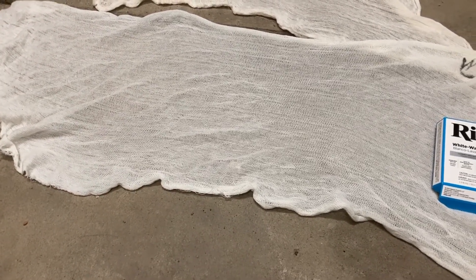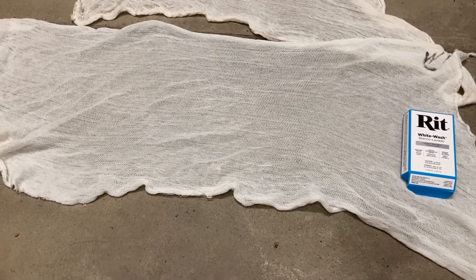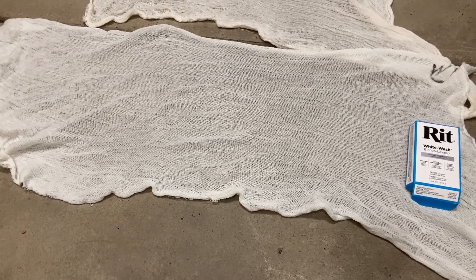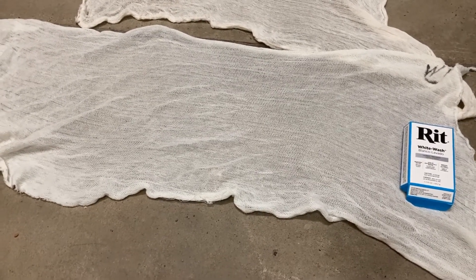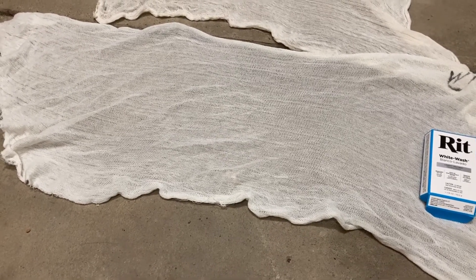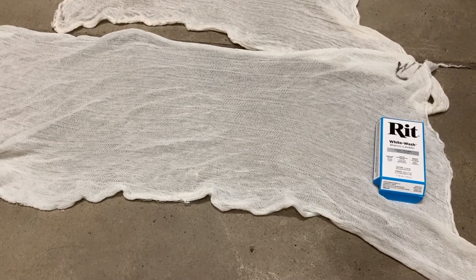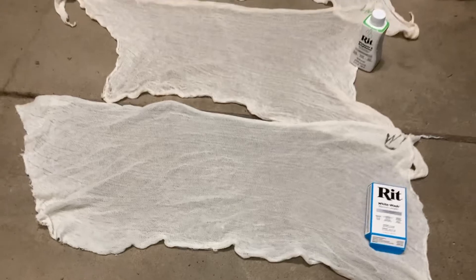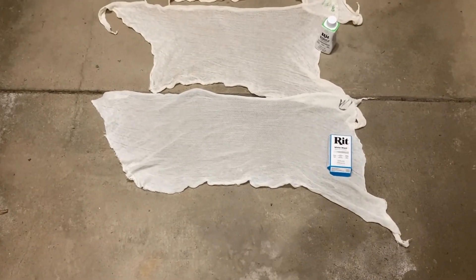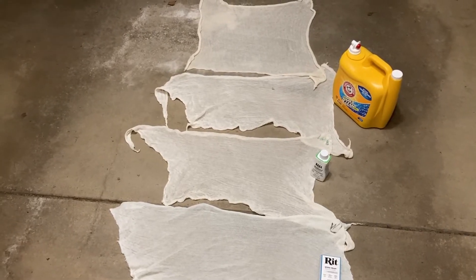The bottom one is RIT whitewash, and I have to say something about this: I really hope it doesn't win because I don't want to have to do this again. This stuff was absolutely noxious — send the kids outside, send everyone off to the mall or the bar. My house smelled like I gave someone a perm with two-part epoxy. It lasted for days and I had to sleep on the couch. So those are our four contestants: the original untreated, detergent only, whitener and brightener plus detergent, and RIT whitewash plus detergent.